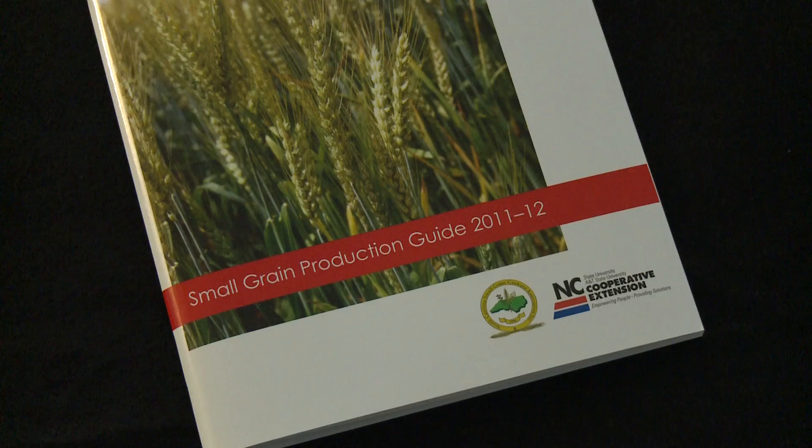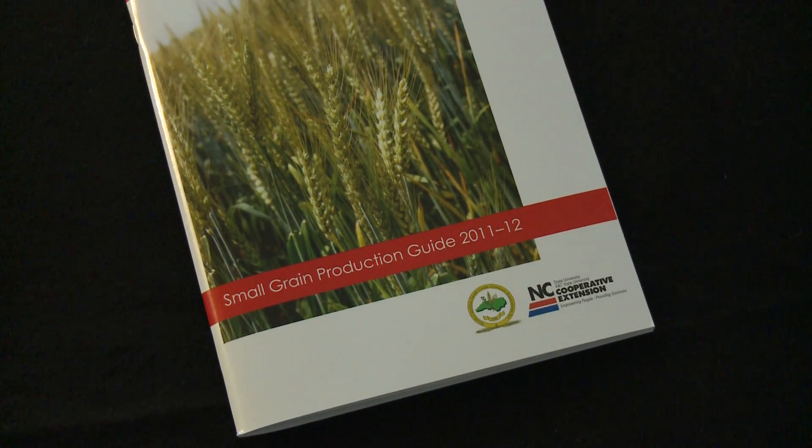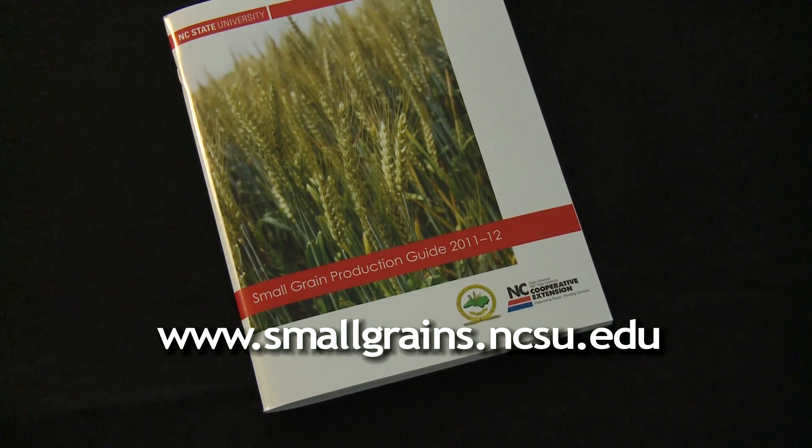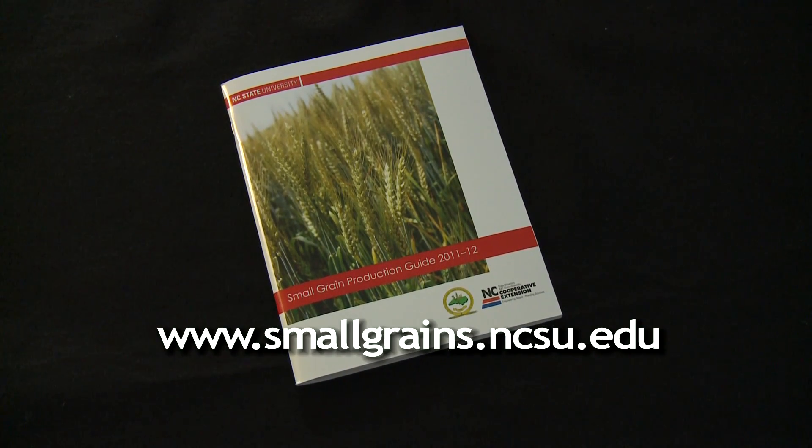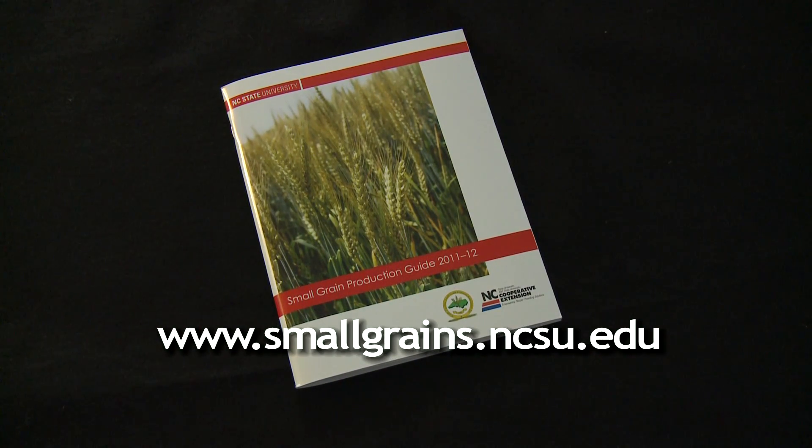More information about SNB or leaf and glume blotch can be found at the North Carolina small grains production website, where there are pictures of the disease and guidance about fungicide application. If you're not sure you have a problem with it, you should send whole plants including the roots in moist soil to the Plant Disease and Insect Clinic of NC State University, and it can be diagnosed to tell you if you are in fact looking at SNB or some other problem.